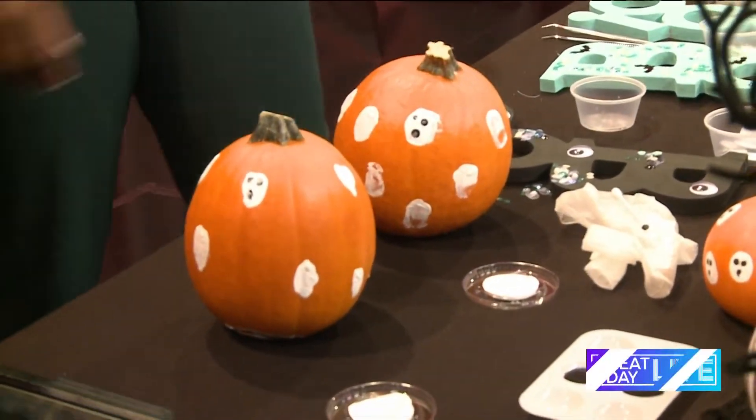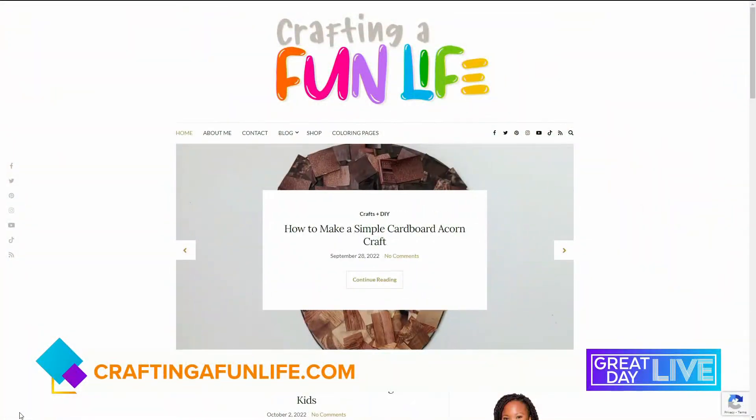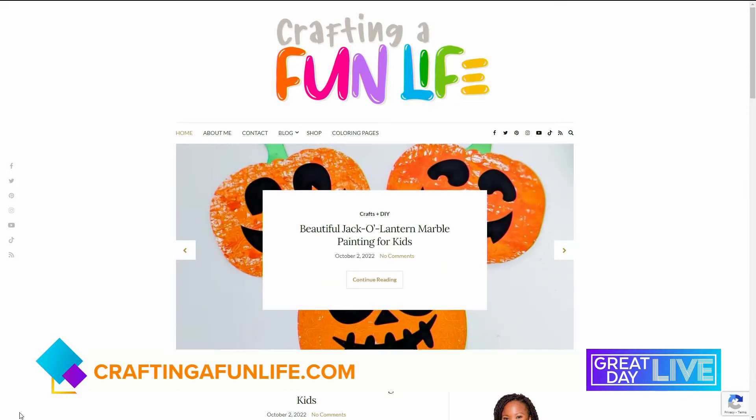Karima, thank you so much for these ideas — we love it! For more adorable crafts, head to her website: craftingafunlife.com.